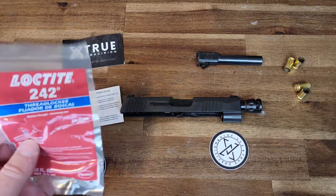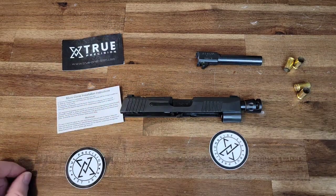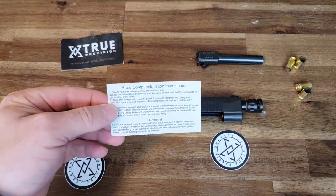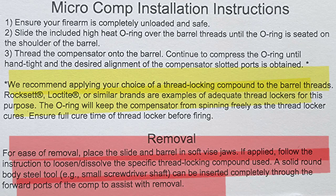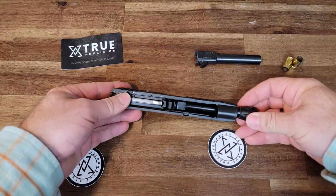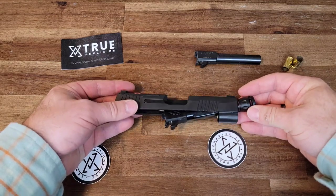Once the Loctite cures, it's not impossible to remove the actual compensator, but it's going to become difficult, and the removal process is kind of wild. For ease of removal, place the slide and barrel in soft vice jaws. If applied, follow the instructions to loosen or dissolve the specific thread locking compound used. A solid round-body steel tool — for example, a small screwdriver — can be inserted completely through the forward ports of the comp to assist with removal. That's a lot of work in order to remove this micro compensator so you can thoroughly clean the inside of your slide and barrel.